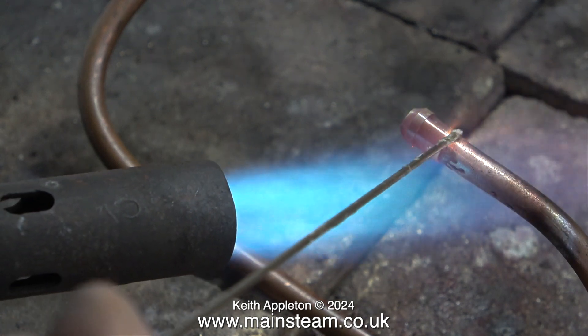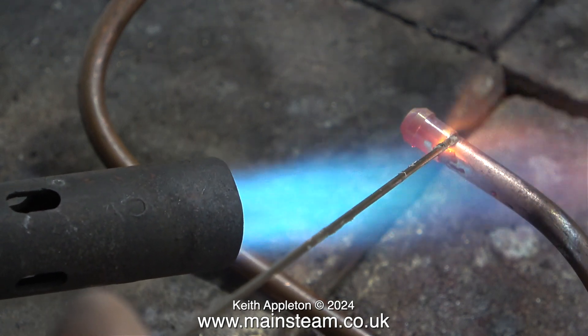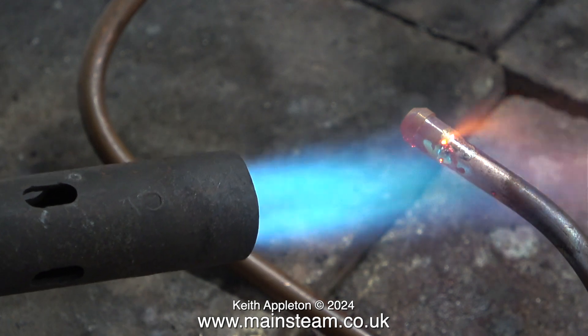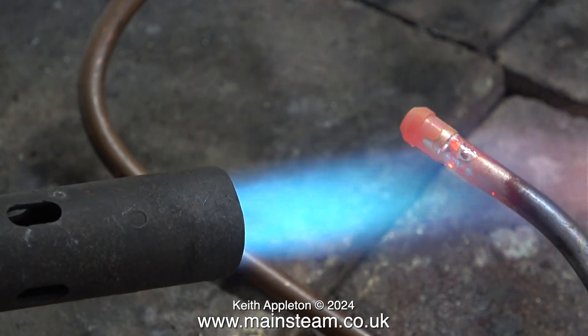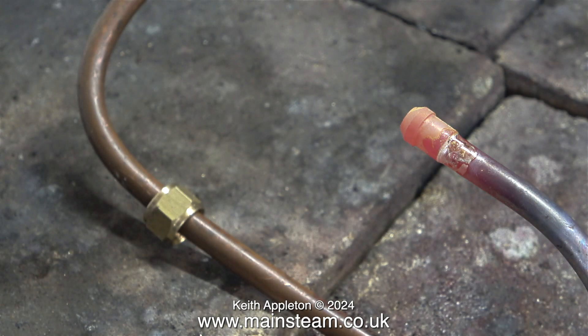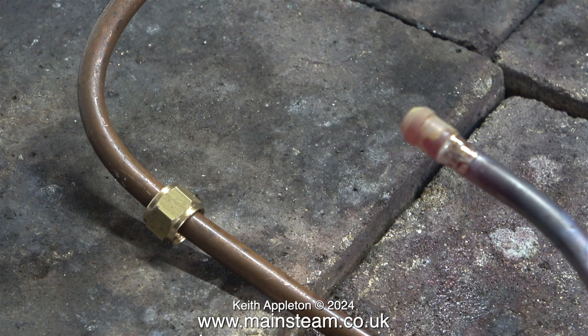ME unions are very different to BSP unions. The fittings are physically larger and altogether I think they look quite ugly on small pieces of pipe. That's why I use ME unions which are far more refined and designed for model engineering. You can see the difference in the size of the union nut.